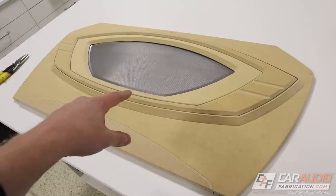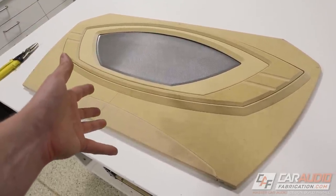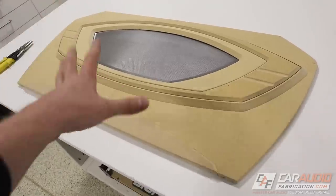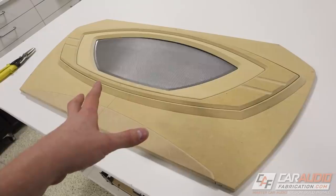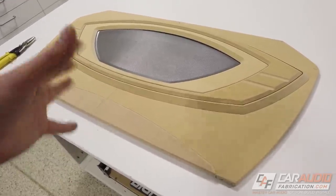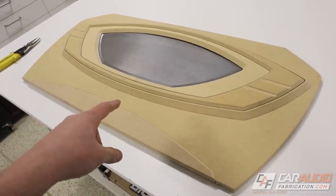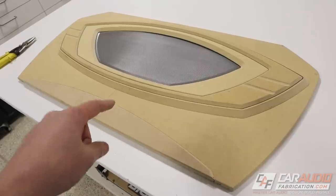A quick side note — all the woodworking you've seen so far can come across as really easy and fast in the video, but if I wasn't spending time recording and turning the camera on and off, this is about six hours worth of labor. So if you're going to have somebody do this kind of custom labor for you, understand that it definitely takes quite a bit of time.